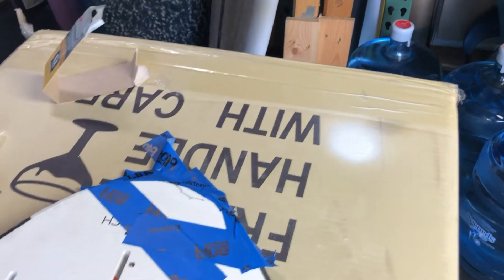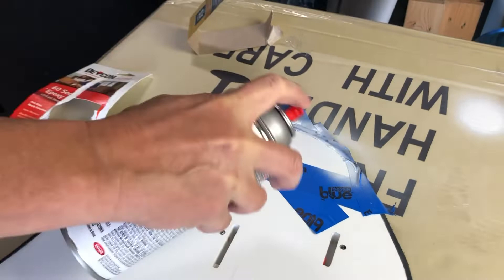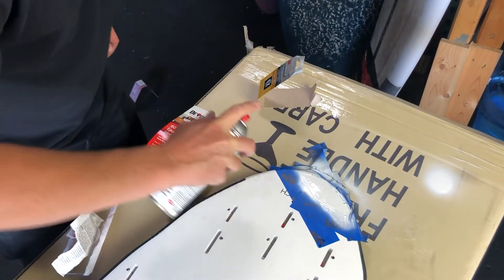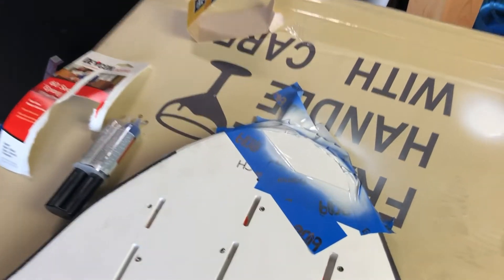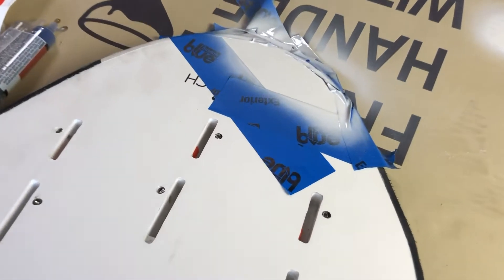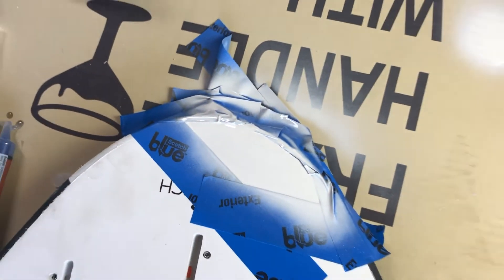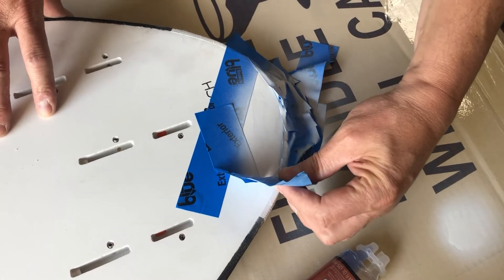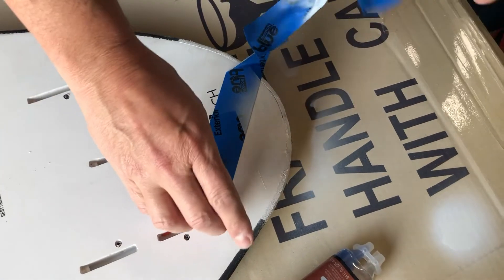Make sure you're getting some white coming out — kind of mist over the top of it. Let that dry. Now it's all dried up, I'm just going to remove the tape.